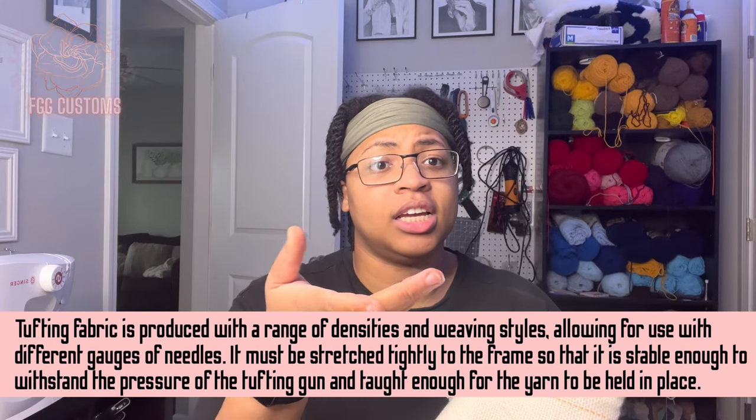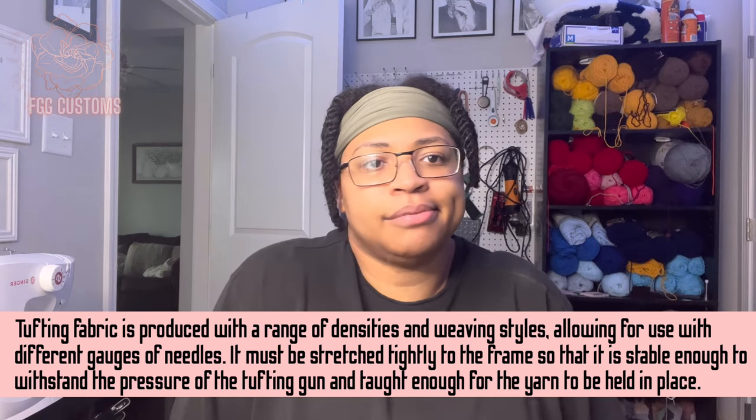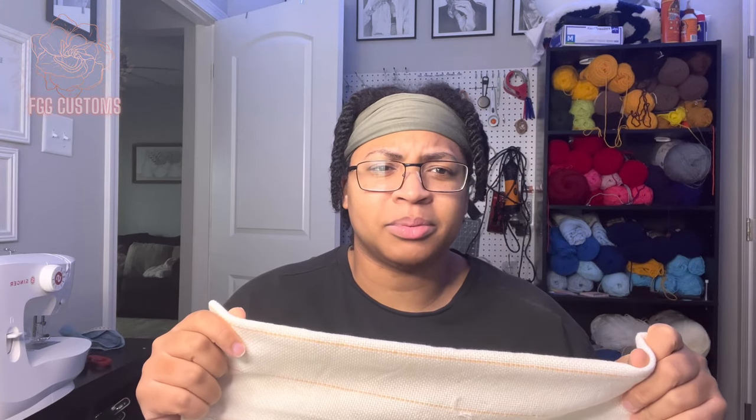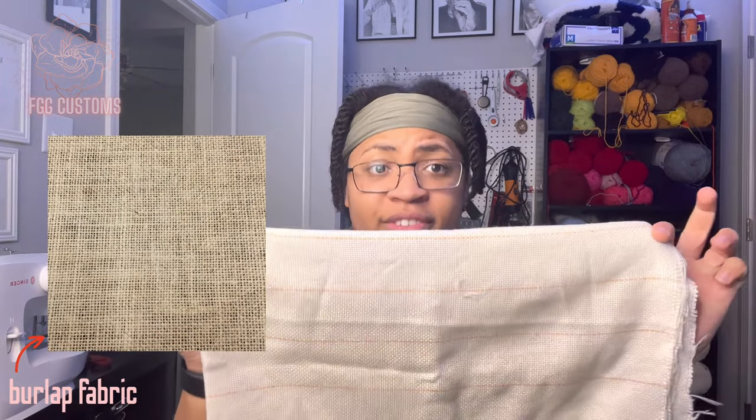The third thing you're going to need is some fabric. It comes with the kit, so if you want to get the kit, by all means — especially starting out, get the kit. If you want to save money, buy a frame and find the cheapest cloth somewhere. This is primary tufting cloth, which is more expensive than burlap. I know a lot of people use burlap. This is more forgiving than burlap — if you get a hole in burlap, you might as well start over unless you know how to sew.